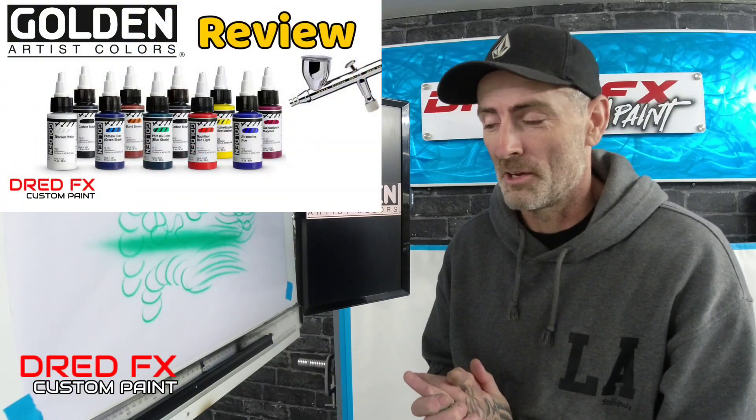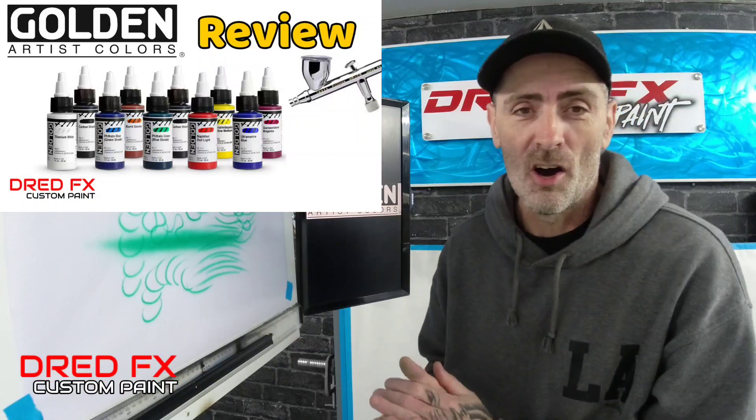Hi everybody, welcome to the channel and welcome to a paint review. We're looking at the Golden High Flow acrylics for your airbrush.